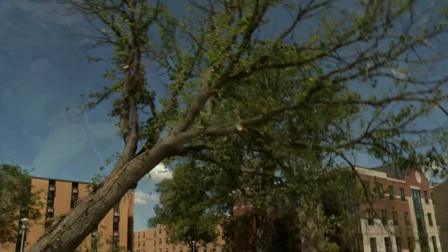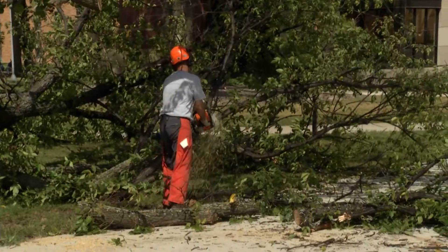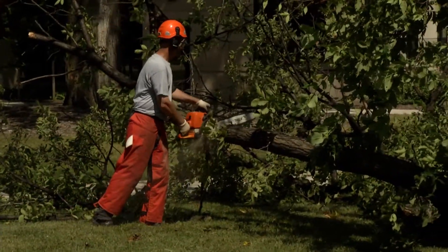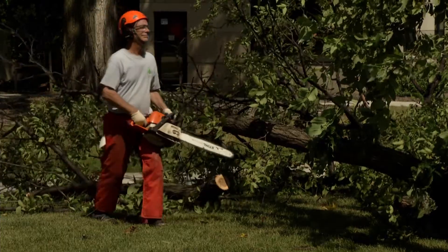Make sure the felled tree has settled before starting to remove the branches. Remove the branches from the stump end first and work towards the top, since the crown will stabilize the fallen tree. Keep the trunk between you and the branches you are removing. Never stand on the downhill side of the tree or stand inside the fallen tree, as it could rotate and crush you in the process.